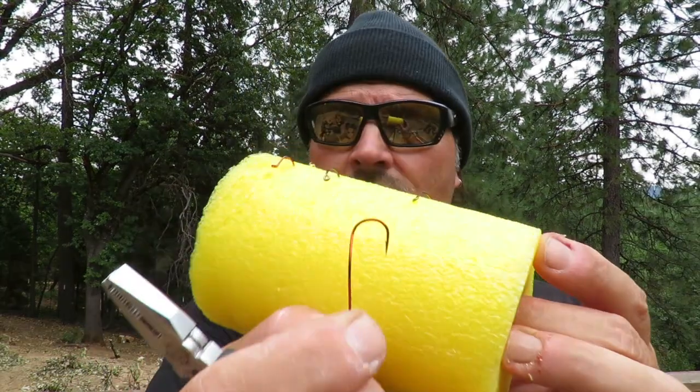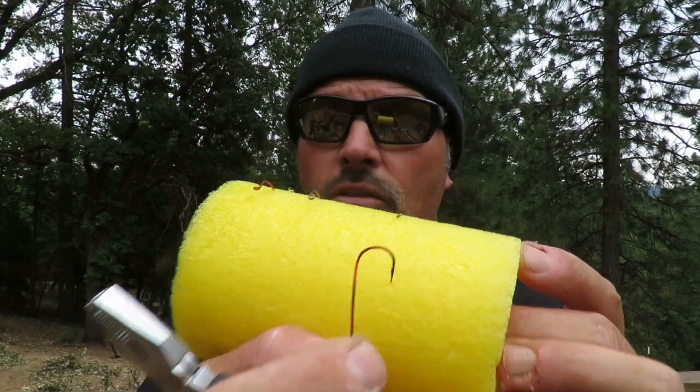You get a perfect roll just about every time when you're using a slow-death hook. They're very popular, and I've been using these for about two years now. They hook and they hold — really well. We've landed some really big fish on these hooks. That's a relatively light wire small hook, but they hook and they hold. We've landed trout up to 12 pounds on these Mustad slow-death hooks.